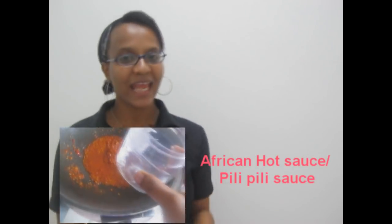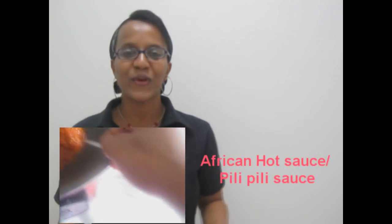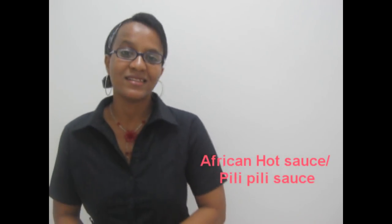Hi, this is Omu and welcome back to Kaze Recipes. Today I am going to show you how to make a special sauce that you can serve with anything you want. It is the African chili sauce, also called pili pili sauce. It is a hot sauce that will make your dishes taste even better. So stay ready for that.